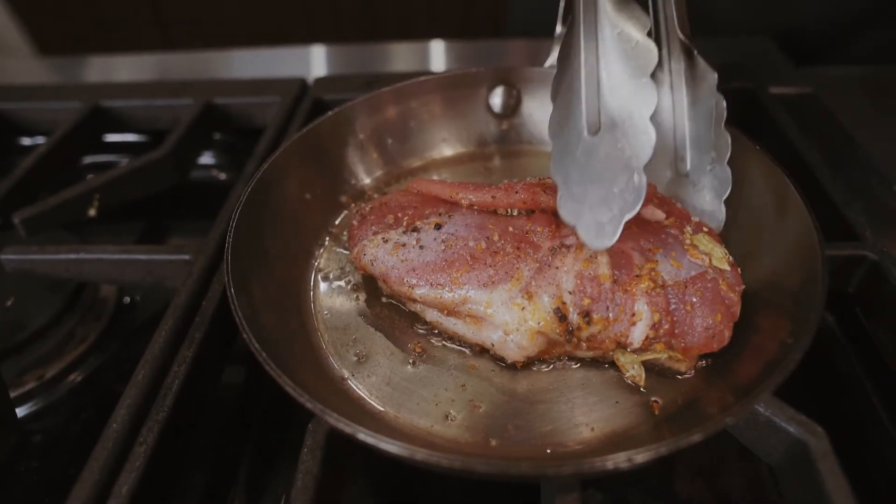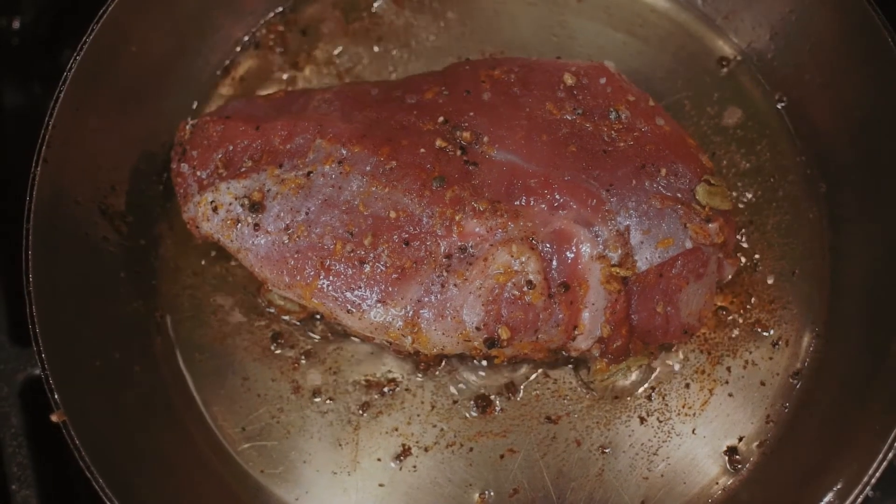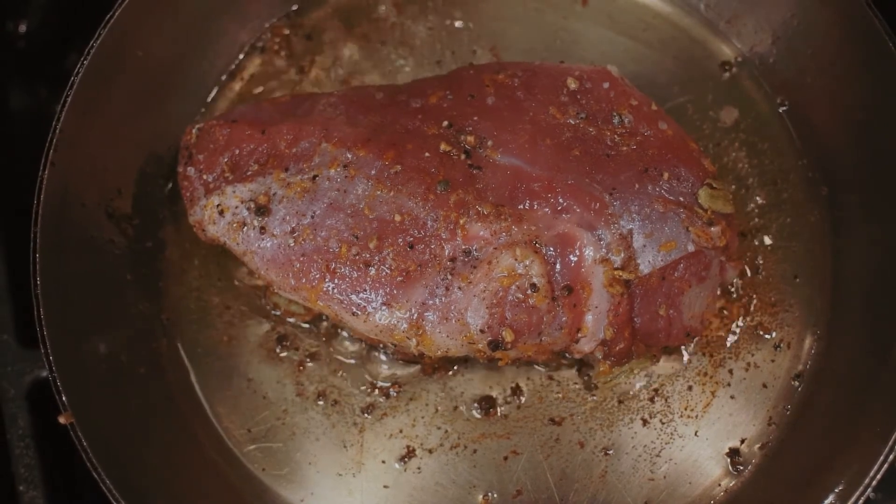The biggest mistake people make is having the duck on too high a heat. Right now it's a really slow, low, and in control — that's the best way to remember when doing duck. We want that duck to render and get really crispy, so just be patient.